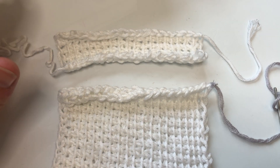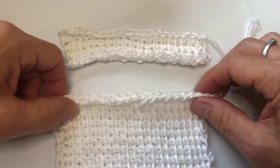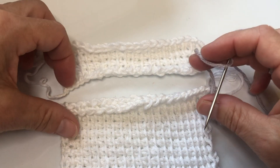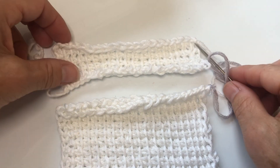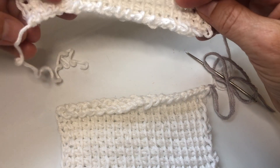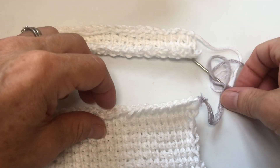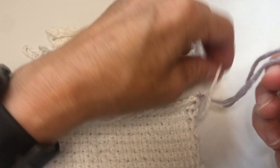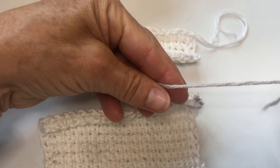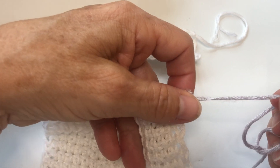Today I'm going to show you how to seam along two pieces of Tunisian crochet. So how we get started — two pieces, both haven't been bound off. You can see I've just finished and simply tied a little slip knot at the end, and the same for this piece. For purposes of the video, I've simply attached a different colour to my end piece of yarn here.